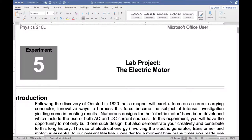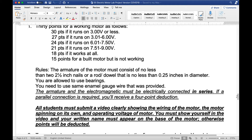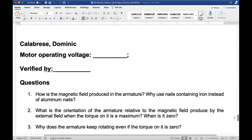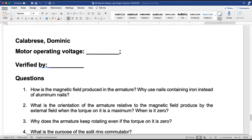Looking at the lab, at the bottom it says 'motor operating voltage' and then 'verified by' — normally when we do it on campus, it'll be me, Tyler, Shaquille, or whoever's in the lab. You go up to a faculty member and say can you check my motor, and we verify it and sign our name on the motor. But we can't do that now.